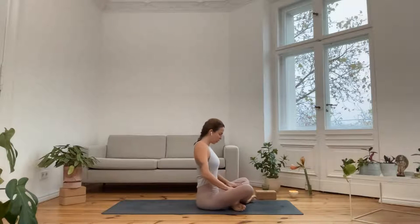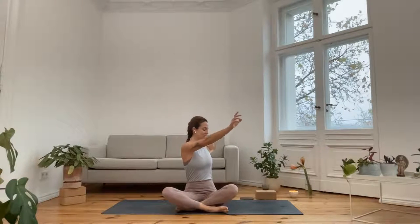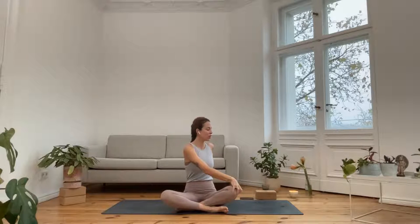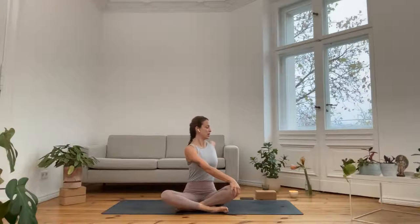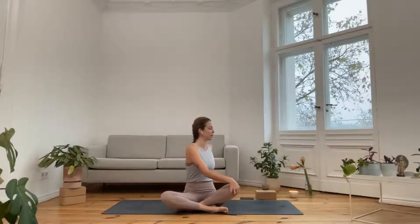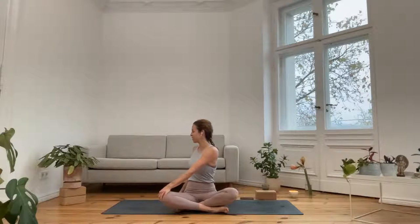On your inhale, come into a straight back, sit upright, take your arms over the side and reach the arms all the way up. As you exhale, twist to the right side — a very gentle twist. Sit a bit taller as you inhale, and as you exhale, pull the right shoulder back. One more breath here: inhale, find that length, lift the heart; exhale, open up the chest. Inhale, come back to center, reach the arms up, give yourself a nice big stretch. Exhale, twist to the second side. Inhale, exhale, twist. One more inhale, and exhale. Inhale, send the arms up to the sky; exhale, bring the arms over the side.